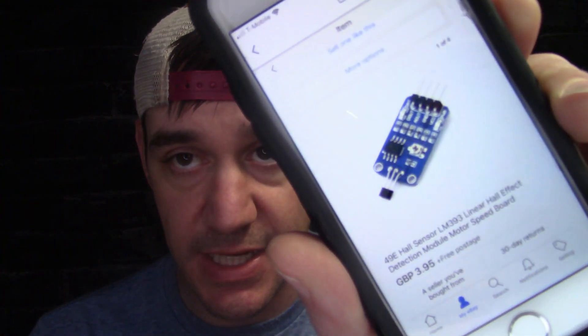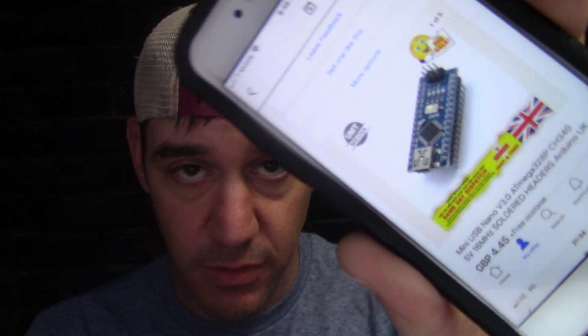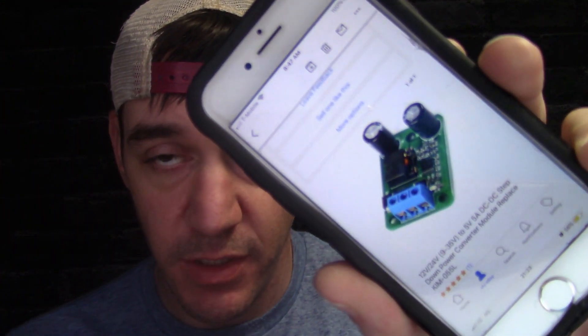He sent me a parts list of the things he's bought to use. The first one is a 49E Hall effect sensor, which is this guy right here. It's a module Hall effect sensor, a nano board, and an I2C LCD screen. This is basically just like the gas meter that we built — pretty much all the same parts. He also sent a step-down power converter.